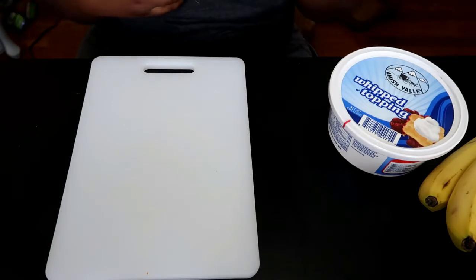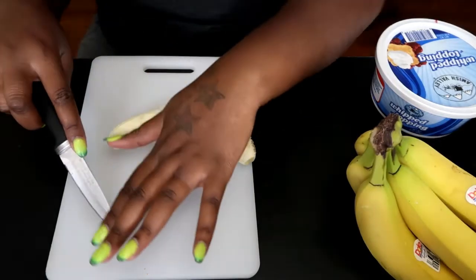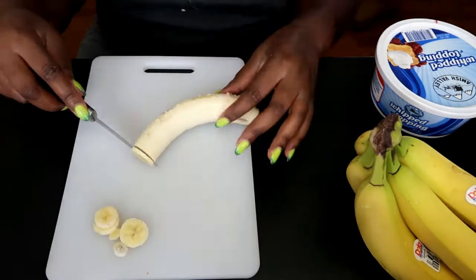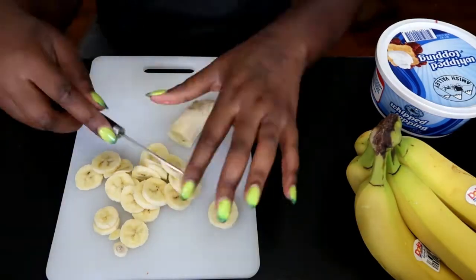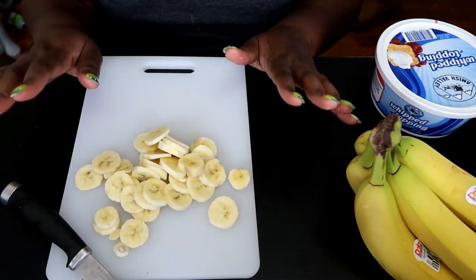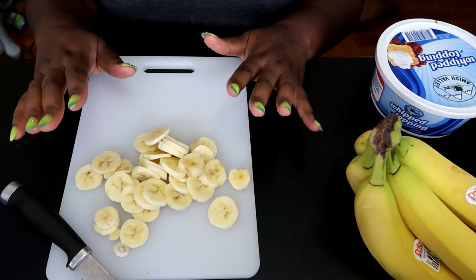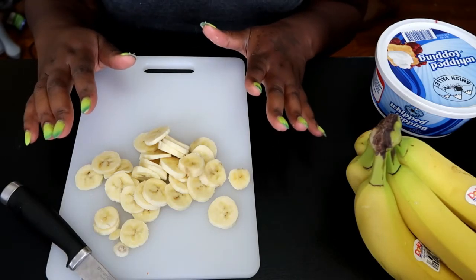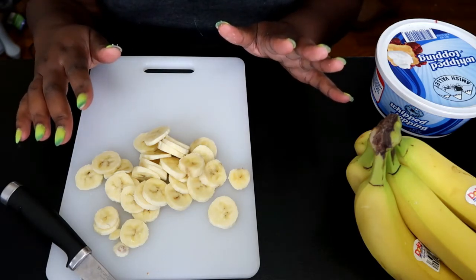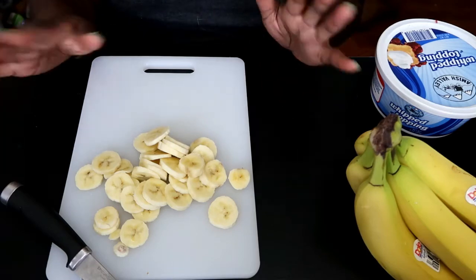Now what we're going to do is cut up some bananas. I usually like to cut my bananas very thin. If you're preparing food for people you may not know — friends or anything like that — you might want to wear gloves. Since I'm doing this for demonstration purposes and I'll probably eat it all myself, I don't need to wear gloves. But if you're making it for other people or large quantities of people, you might want to wear gloves.